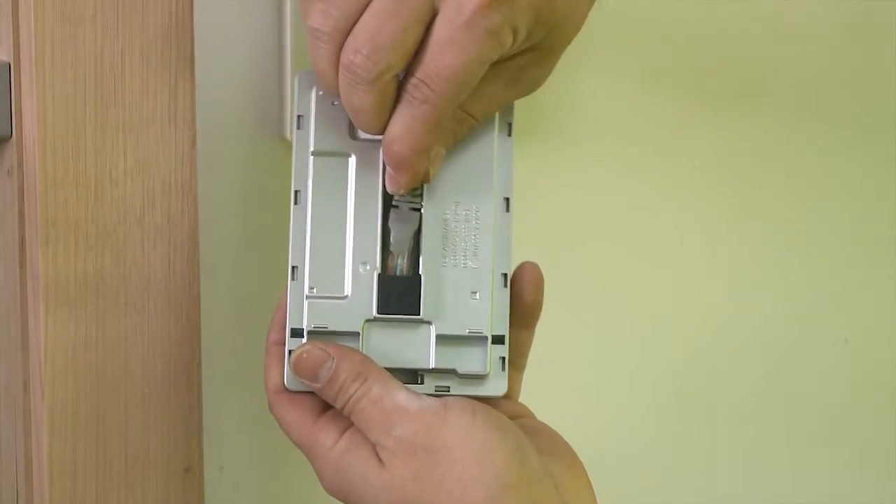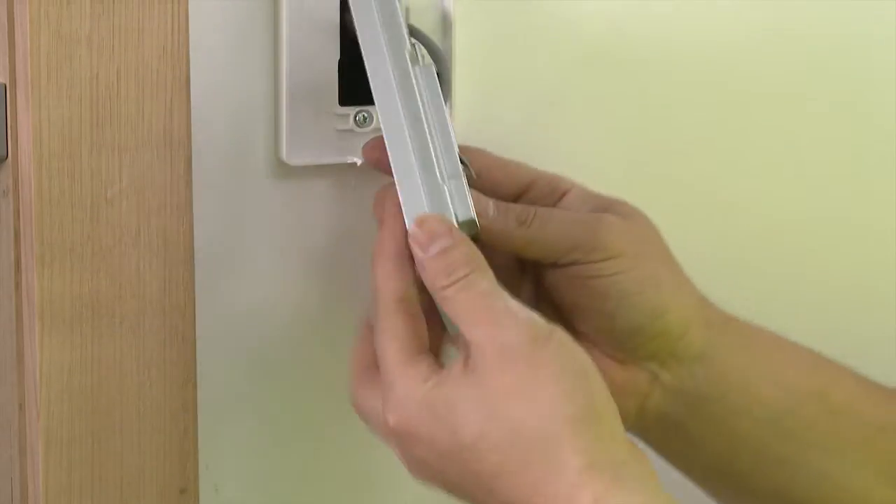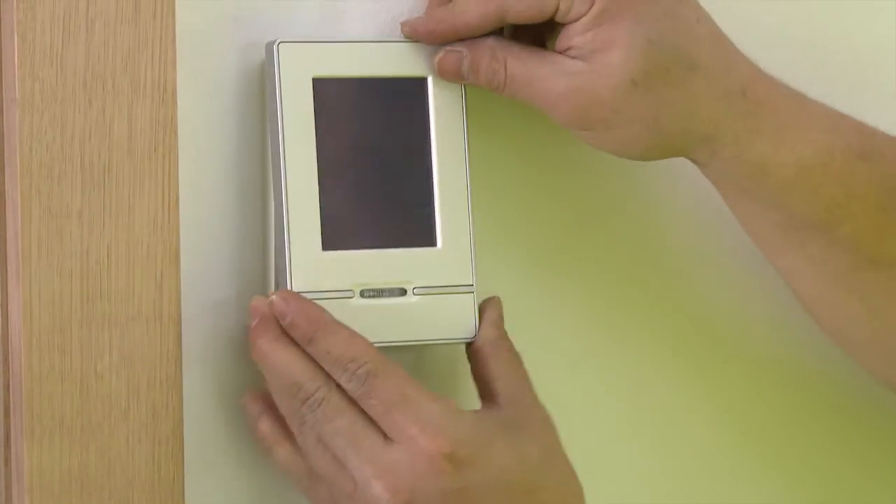Pull the keypad cable from the wall cavity. Connect the plug into the back of the keypad until a firm click is heard. Clip the keypad onto the mounting bracket.